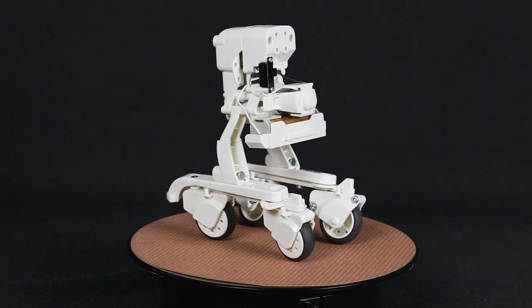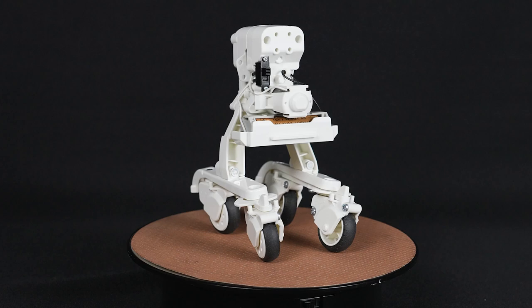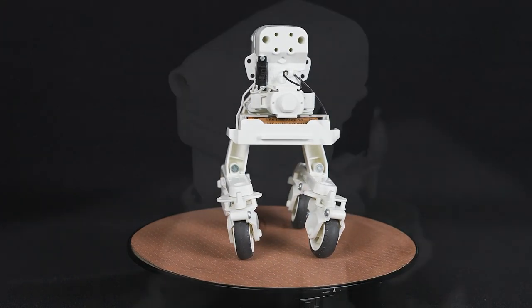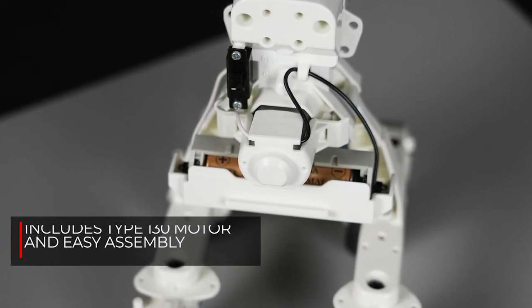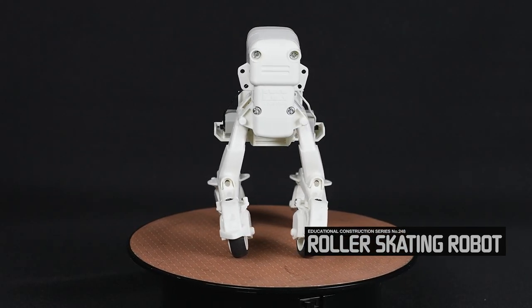Speed is roughly 33.3 centimeters per second, which equates to approximately 1.2 kilometers an hour. Minimum turning radius is about 300 millimeters. Includes everything needed for easy snap-fit, screwed-together assembly. Comes with a type 130 motor, and all you need is one AA battery, sold separately.